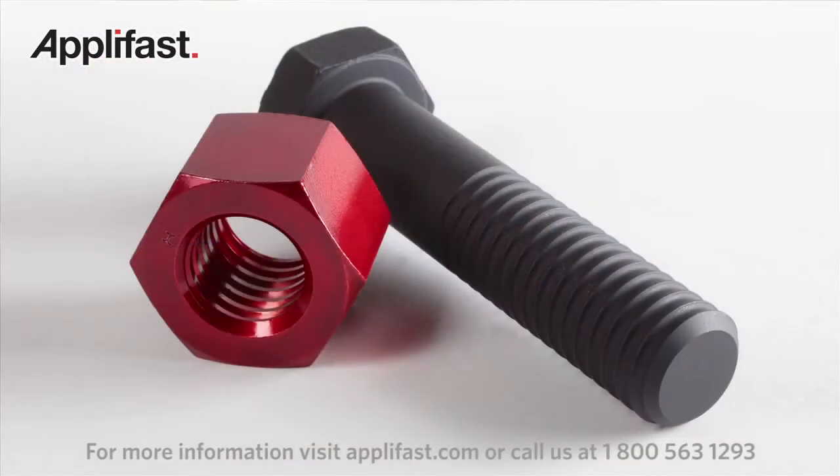To most people, this looks like a bolt nut. However, it is a Huck bolt and a Huck 360 nut.